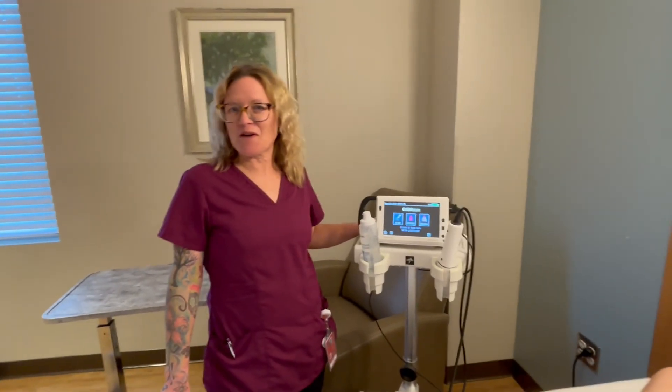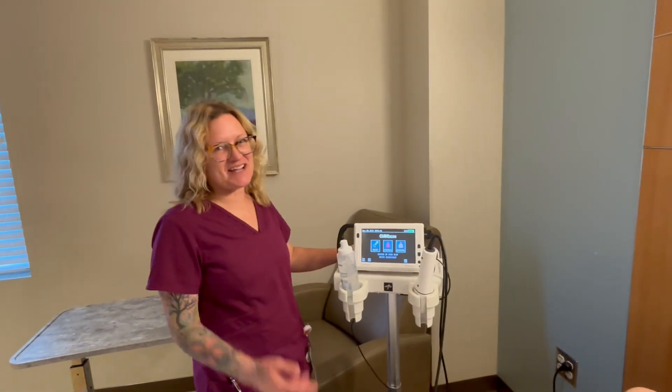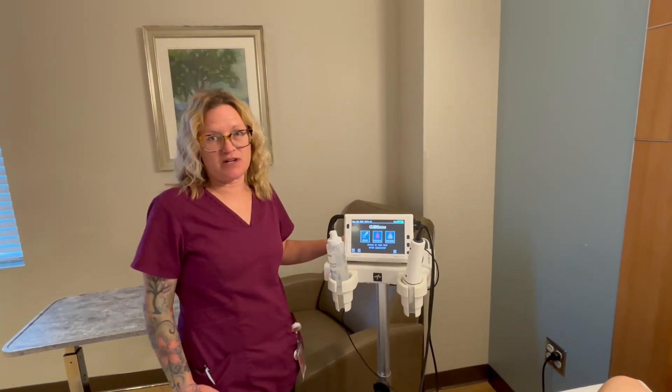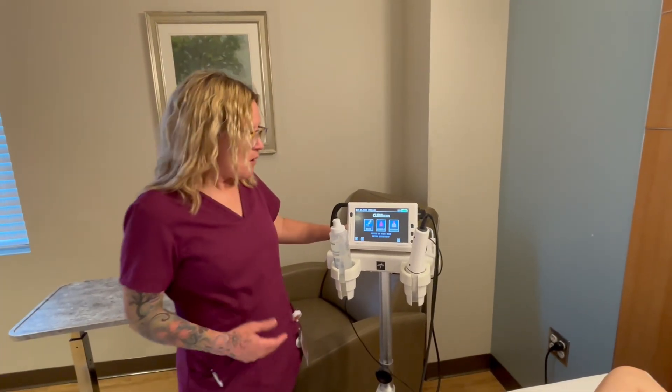Hi, Nurse Sherry here. Today we're gonna be going over how to use a bladder scanner. We use these to determine if anybody has residual urine in their bladder after they go to the bathroom or post-surgery.